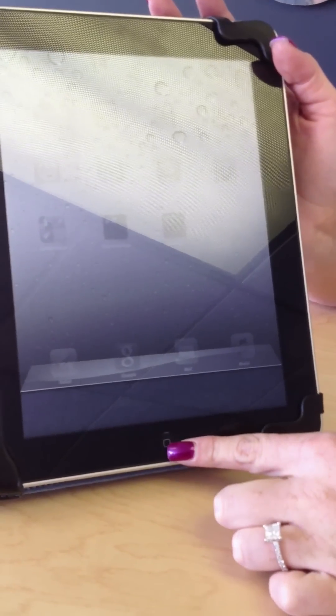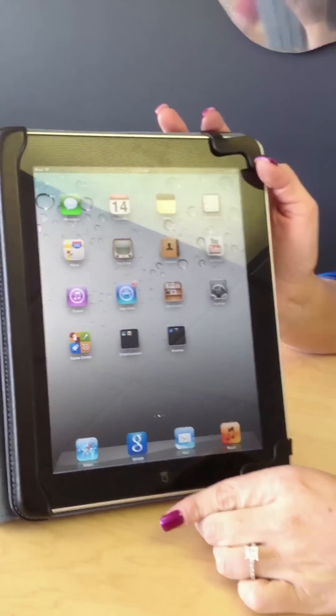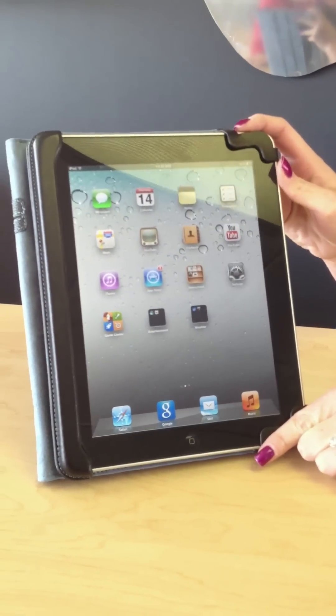Now all of our applications are closed. We hit the Home button once again to bring up the Home screen. That might help fix some of the issues.